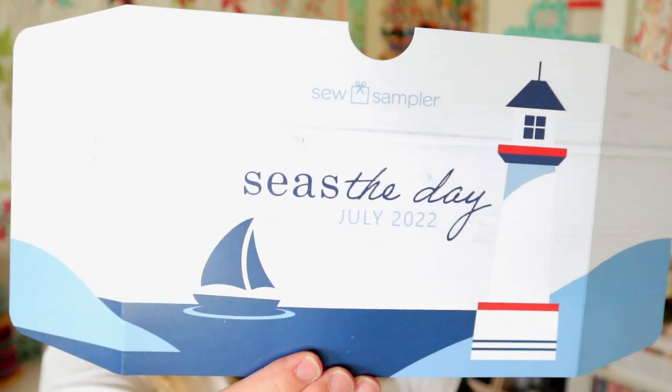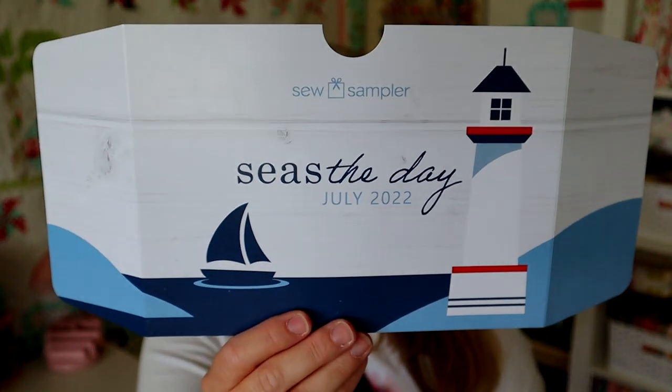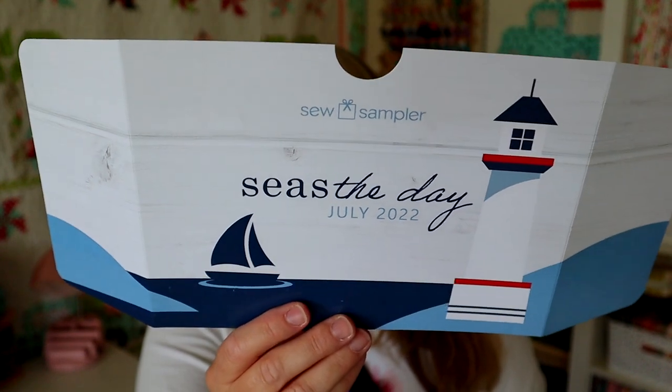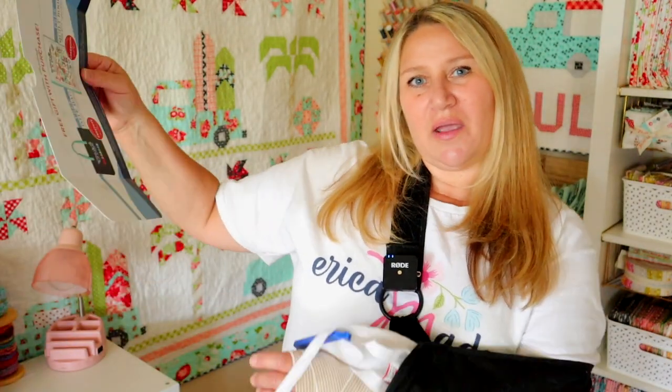The theme for the July box is called Seize the Day. On the back there is a coupon code for a free Bonnie and Camille tote and a free quilt book from Bonnie and Camille as well. I only have one hand because if you saw my last video, you'll know that I broke my elbow trying to save some quilts from getting rained on. It's the Bonnie and Camille Quilt Bee book and one of their tote bags, which is super cute.